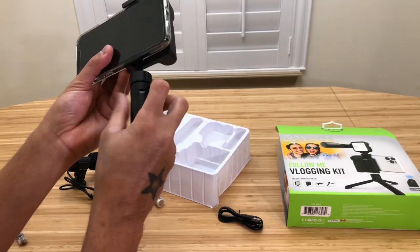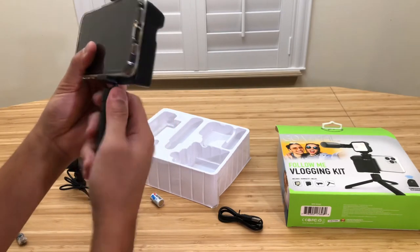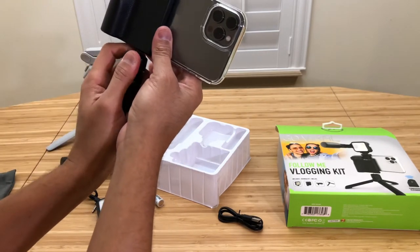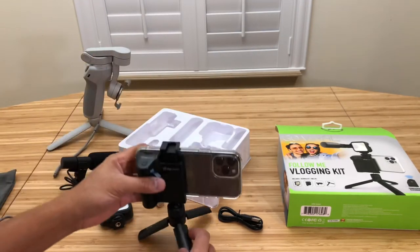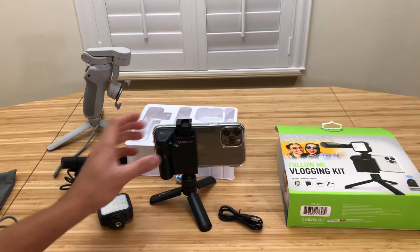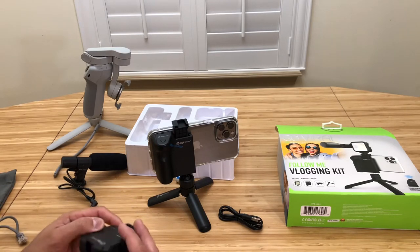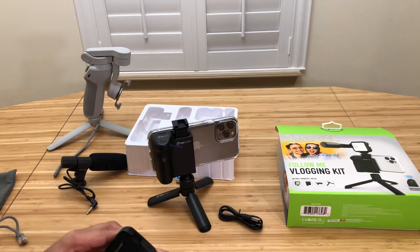You can use this as a tripod holder. Let me see — you're already on there. Yeah, you just gotta go ahead and tighten it out. Wow, now you can shoot — you can shoot in pan. I don't even know if this thing's charged or not. Let's see — yeah, it's not charged. I gotta charge it.